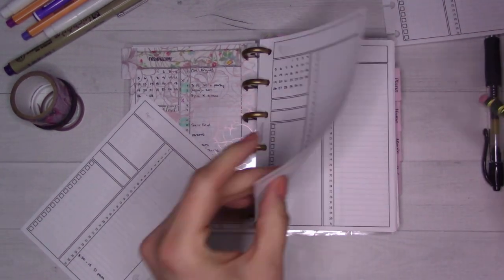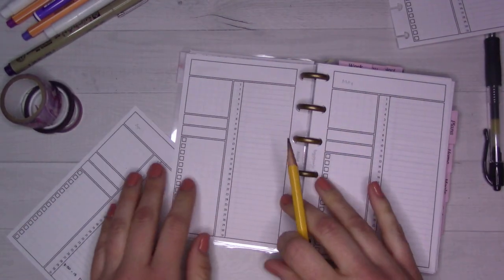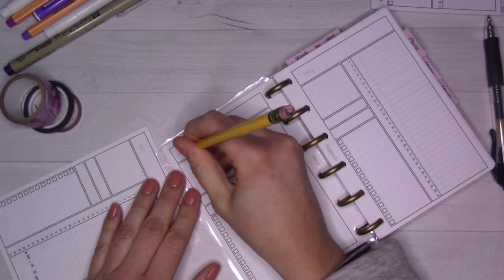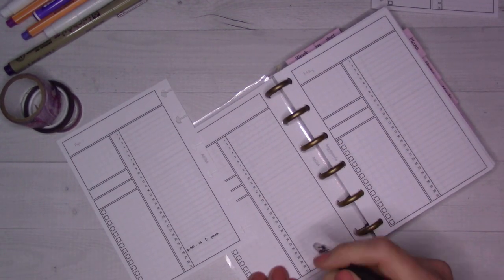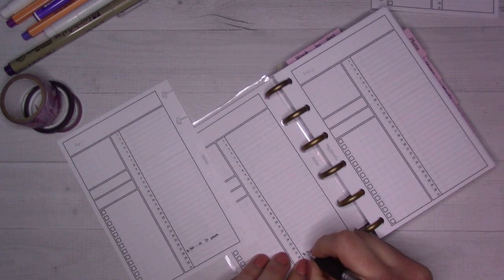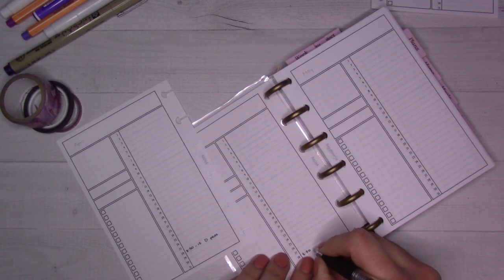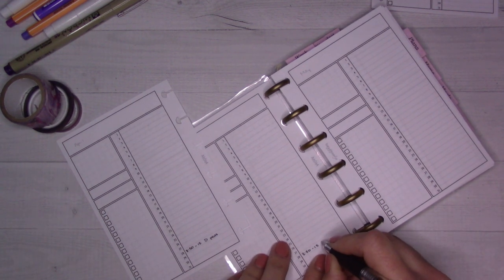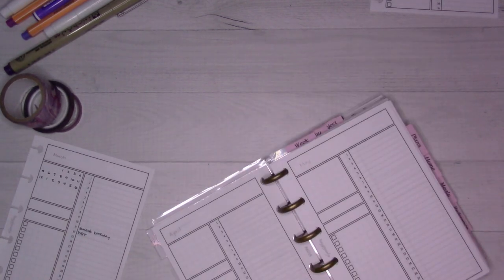That is going to get covered up with washi tape and then this will be April. I can jot down some things - we've got a doctor appointment. What does this say? Oh, 8:50, minus 15 - that took me a second. They want you to be there early.